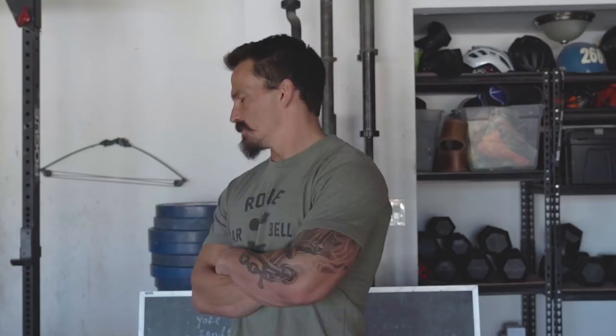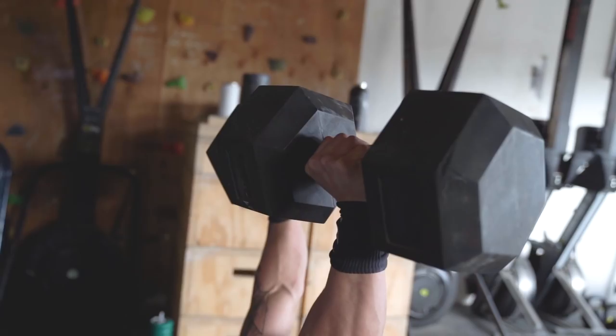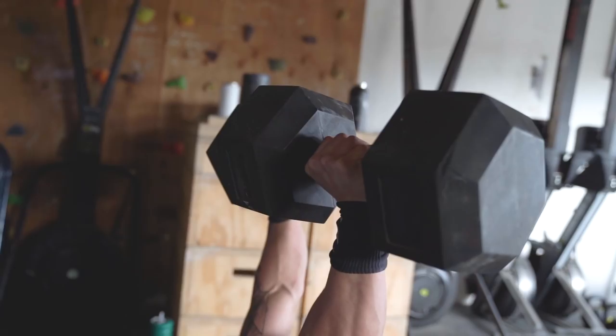Number five: dumbbells. Super versatile — you can do a ton of stuff with them. If I had to pick one weight, I'd pick 55s. My go-to movements are the man maker or devil press — those are nasty and you don't need a lot of time to get an awesome workout in. You can do dumbbell snatches, push presses, floor presses, deadlifts, hang cleans, and just about anything you can think of. Bigger guy, go a little heavier; smaller guy, go a little lighter.